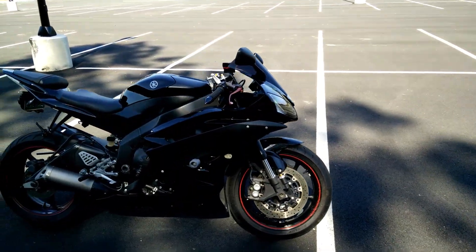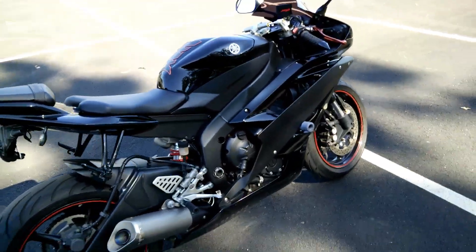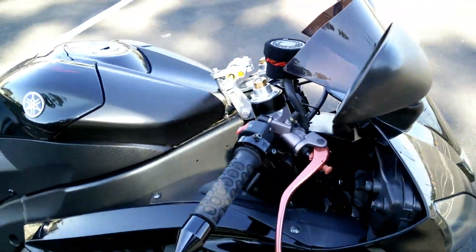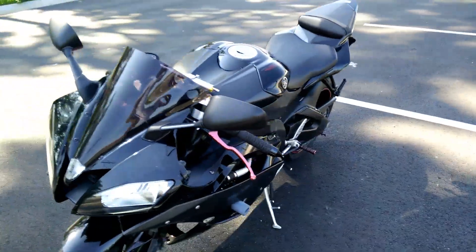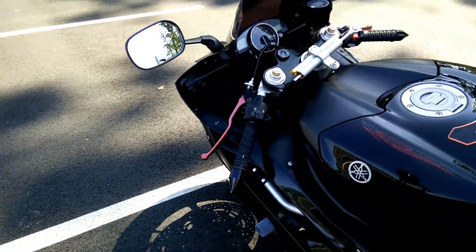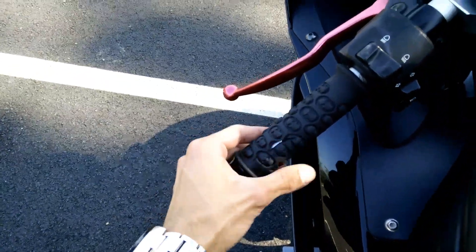Mostly stock for the most part. These levers were painted — probably change those back, change those out. Same with the grips here; the grips are different but they're starting to fall apart.